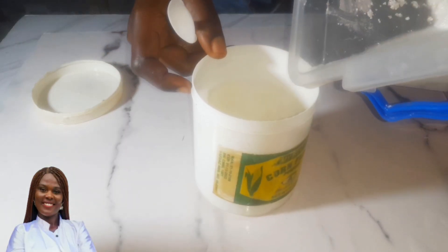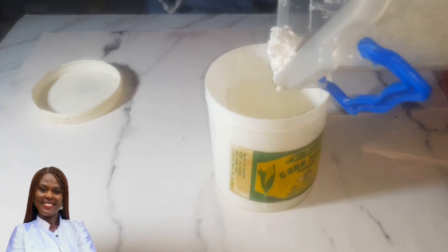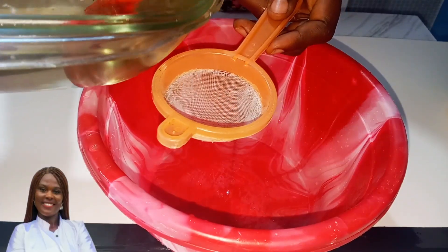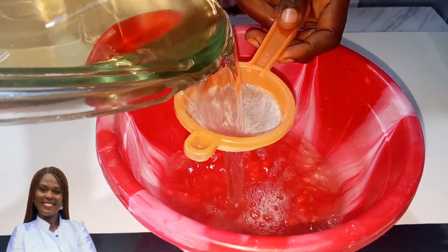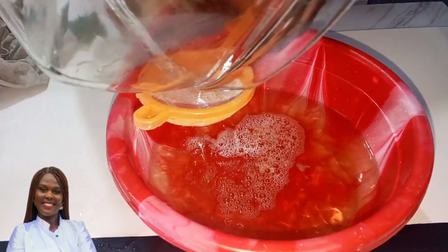This sediment part is used for making scouring powder — the product used for washing the back of pots. I also use it for scrubbing the tiles of my bathroom and toilet. After another 24 hours I go ahead and separate it again.